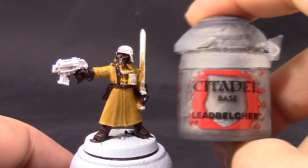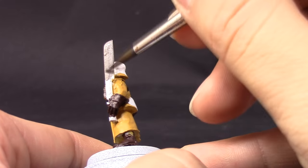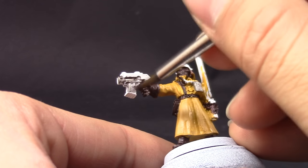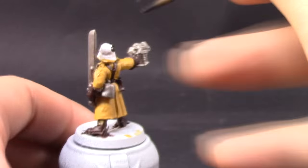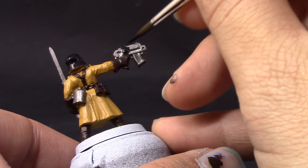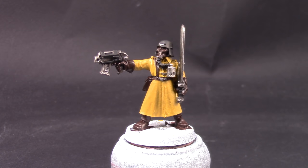Next I'm going to use Lead Belcher to base coat all of the places that will be silver. As I've said before, make sure not to use any color straight from the pot — thin them down with a little bit of water, or use thinning mediums such as Lahmian Medium or drying retarders if you want your paint to stay wet longer. Apply thin layers and stretch the paint thin enough around places where it might pool. I'm using Vallejo Model Color black to base coat the helmet and all places that should be black, which is just the bolter casing, the helmet, and also the handle for the sword.